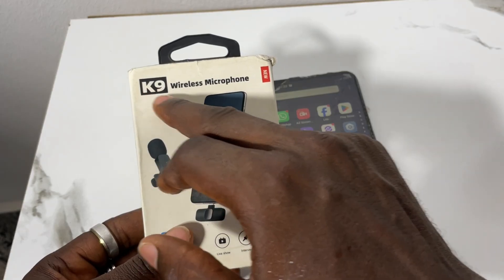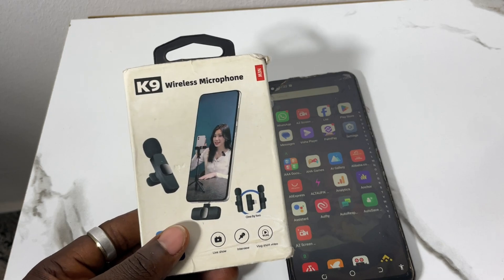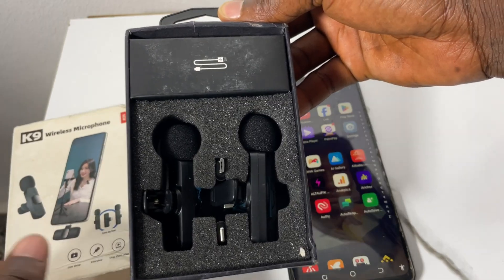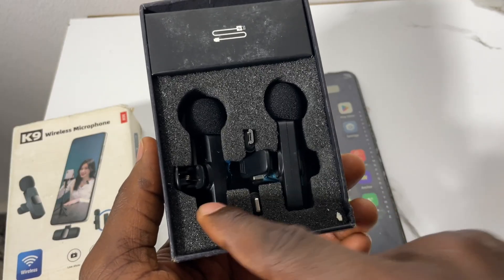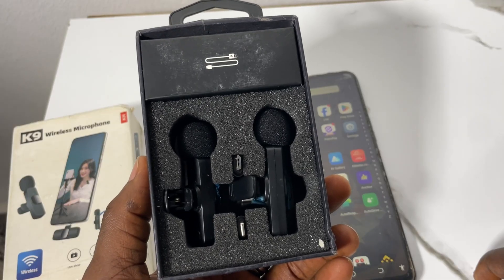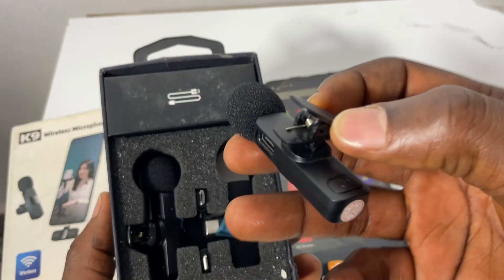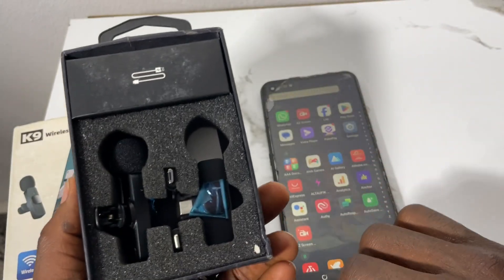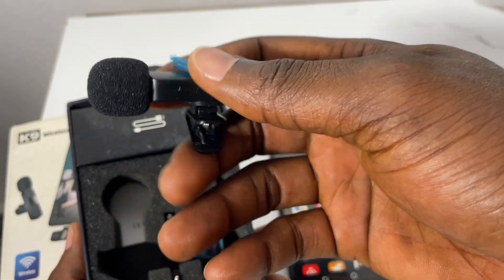To open it, hold it here and drag it to open. When you open it, this is how it looks inside — there are two little microphones, this one and this one. They can be used to connect with both an iPhone, a Type-C charger, and an OTG Android charger. I'll bring this mic out, and the other one too, so they can be used for two people in the video.